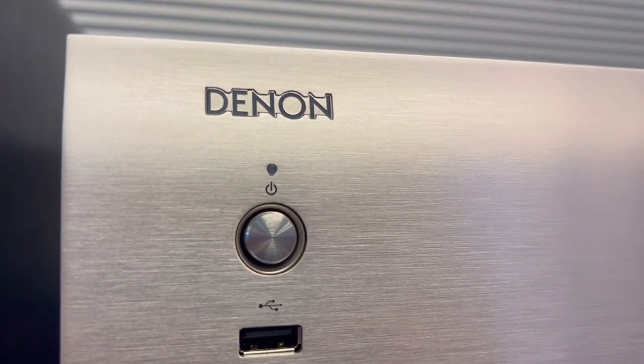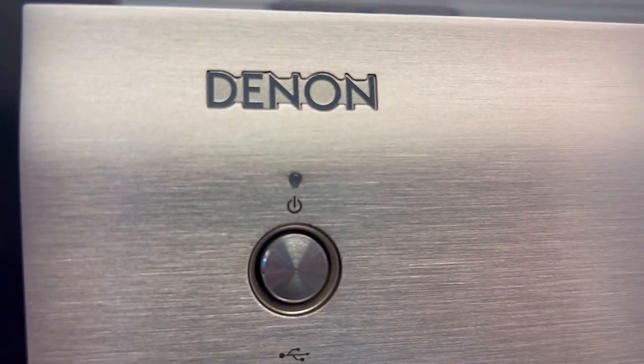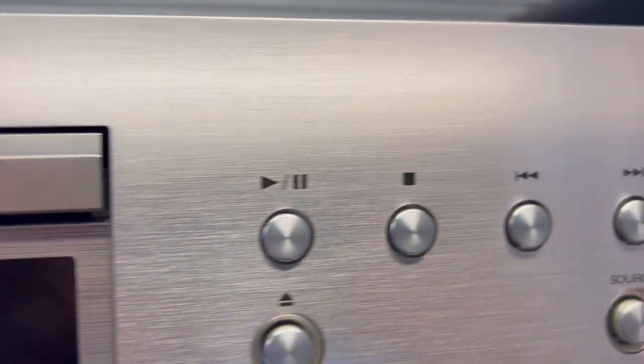Everyone's getting this Denon DCD900NE CD player, but is it really worth it? Here are three things you need to know about this audio masterpiece that's more than just a CD player.